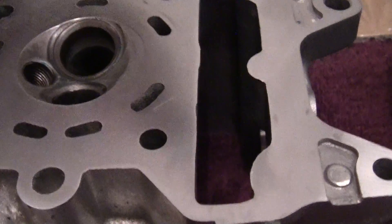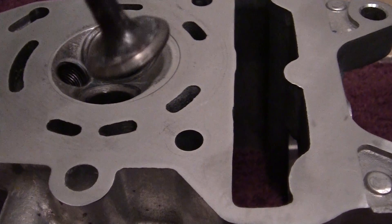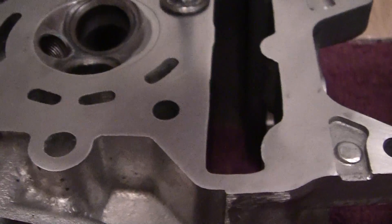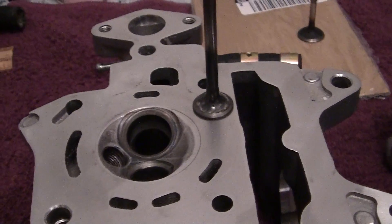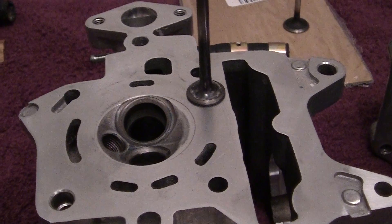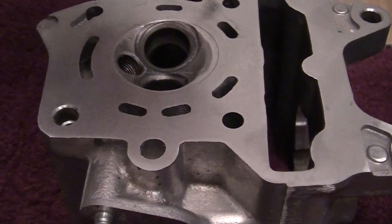We have our exhaust valve right here, which I've cleaned up, and you can see the edges right there. I've also cleaned some of the carbon — it's not really carbon, what this is is lead. The gentleman that owns this works at an aircraft servicing place and has access to all kinds of 100 low-lead aircraft fuel. It's superior to our fuel, but it has a lot of lead in it.